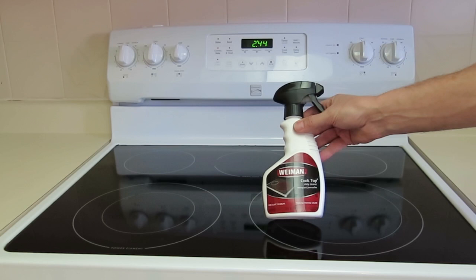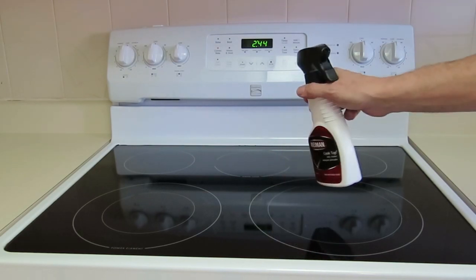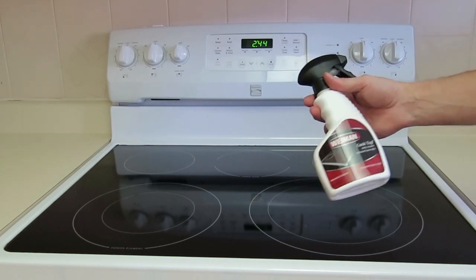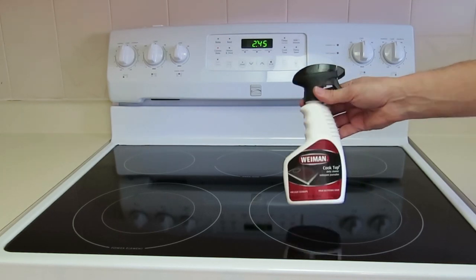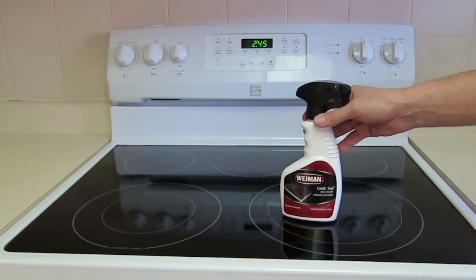Here's a cleaning product meant for cleaning these things. They wouldn't sell products like this if everybody didn't have this problem, and even though it's supposedly a special cleaner, I can't get the top any cleaner than what you see here.